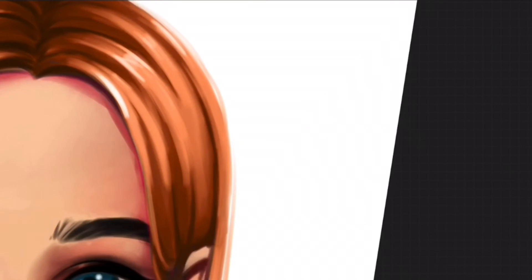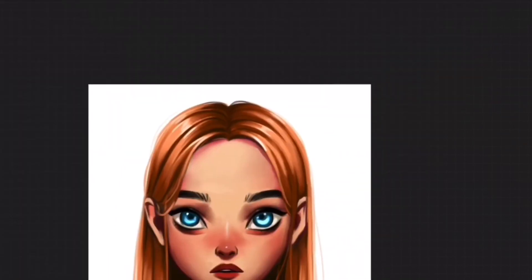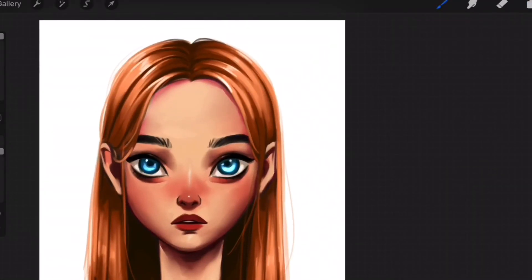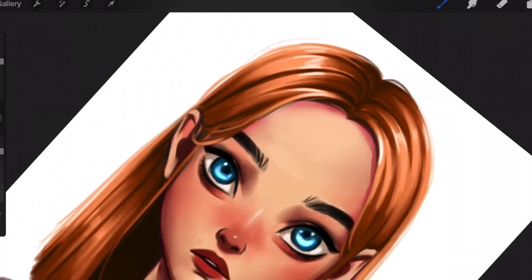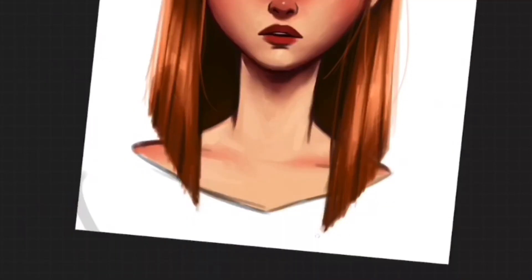If you need help with blending, watch my classes on how to blend in Procreate. I use my custom painting brushes for my art in Procreate. If you would like to try my brushes, they are available on my Gumroad and Etsy shop, and you can find the links in my profile. Now let's get started!